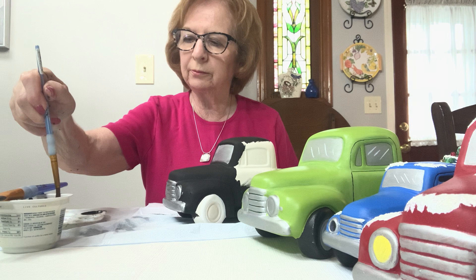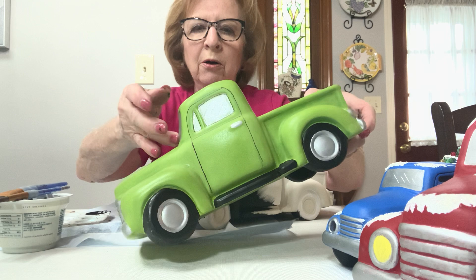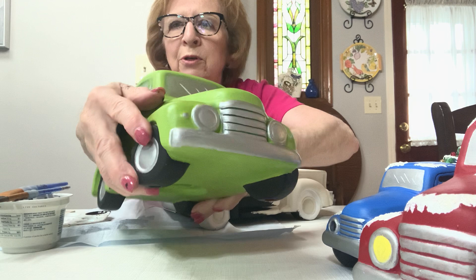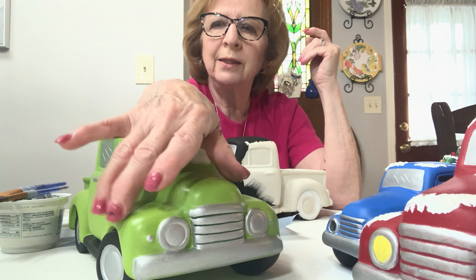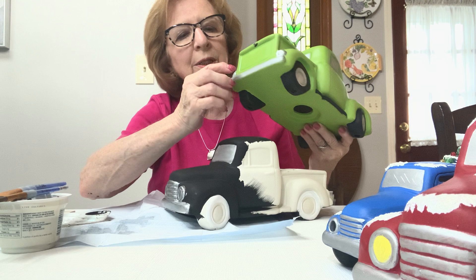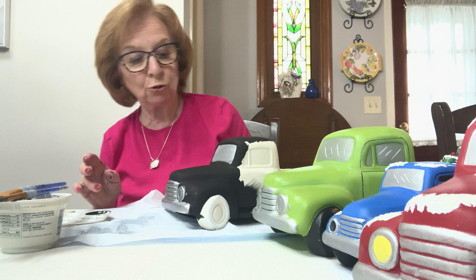I'm going to wash my brush out. Don't forget the silver goes on four windows, the back, sides, and front, plus the extra little piece on the side windows, the grill, headlights, bumper, and hubcaps on all wheels. Don't forget the back bumper and the lights in the back. You can pause the video at this point because it's going to take time to do all the silver — take your time and finish your truck.